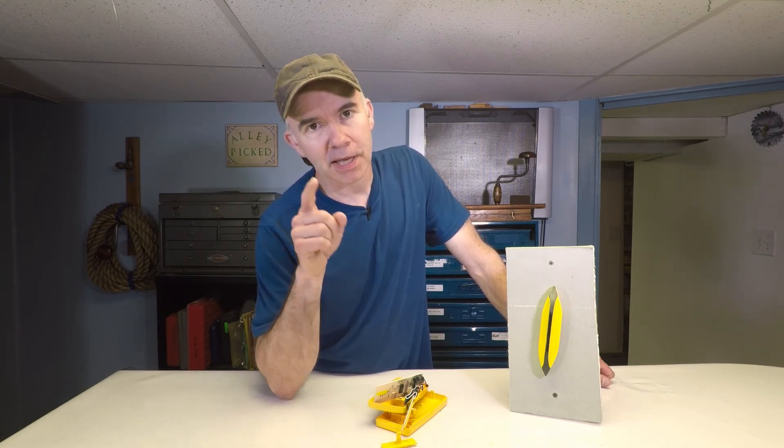Try it for yourself — it's a really easy project, it only took me a couple of hours. Thanks for watching Alley Picked, I hope you enjoyed the video. Please give it a thumbs up and subscribe to Alley Picked. Until next time, I'll meet you in the alley.